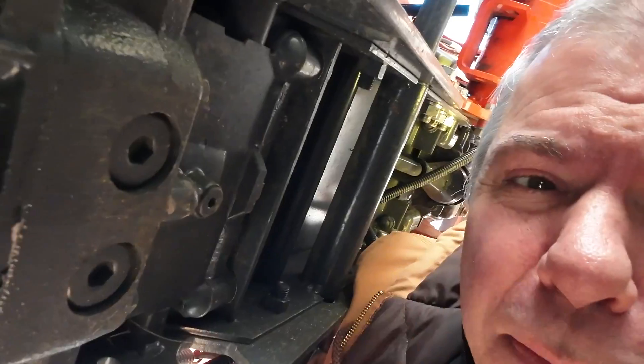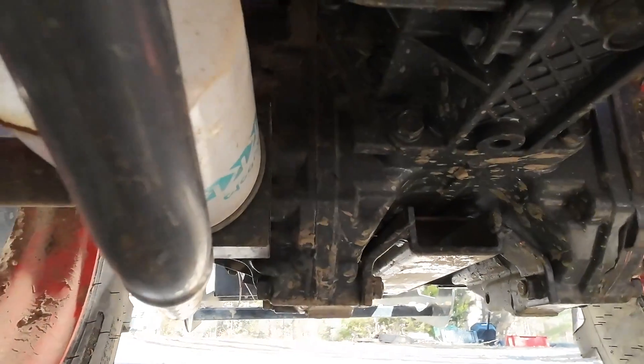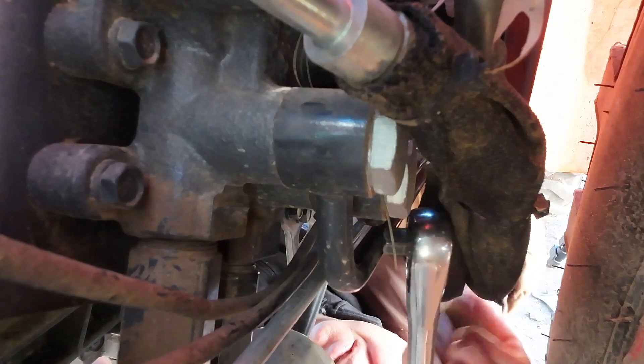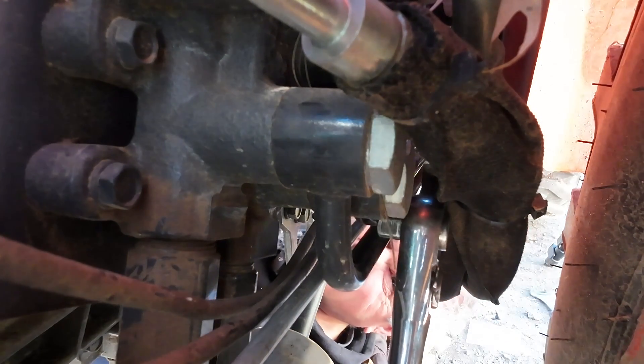I feel like I'm getting too old to be crawling under stuff, but here we are. I'm going to turn the camera around — the back of the tractor is that way. There's the right wheel, left wheel, and the filter on the right. Right above this filter is the pressure relief valve — you can see these two lines here, and there's a nut or cap right where my finger is, hard to see. I've got my third function lines that are kind of blocking that, so I'm going to have to try and use an open-end wrench to open that up. It would be a lot easier if those third function lines weren't in the way.